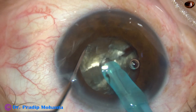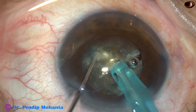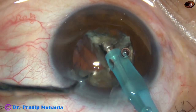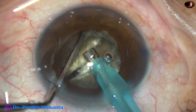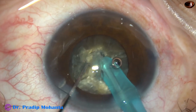Now each hemi-nucleus is subdivided. Again, the tip goes into the substance of the nucleus, goes near the equator, and then the chopper is used to divide it. This has been a complete division. It is rotated again 180 degrees, and the other hemi-nucleus is again chopped.